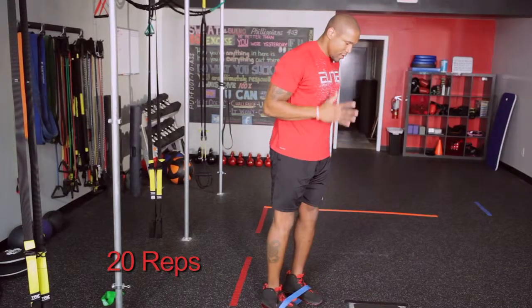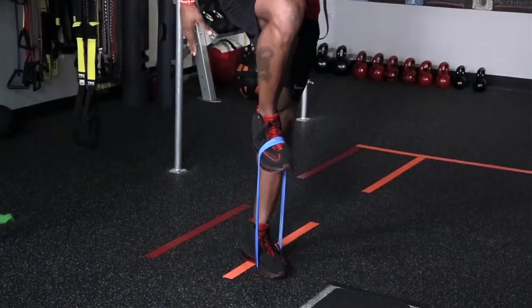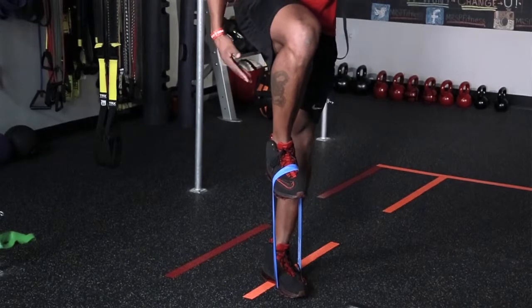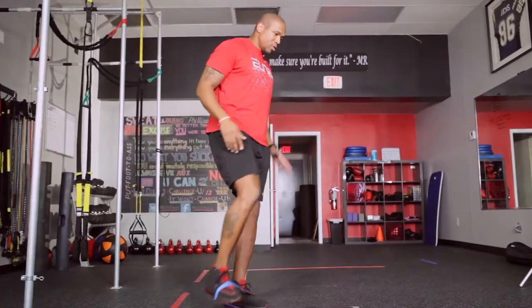You can do about 20 reps of this, and what I do with my clients after the 20th rep is have them compete to see how long they can hold it up in front. You want to make sure you keep the foot flexed so that you're working your calves along with the hamstring — it's firing up that hip flexor and you'll get a good burn.